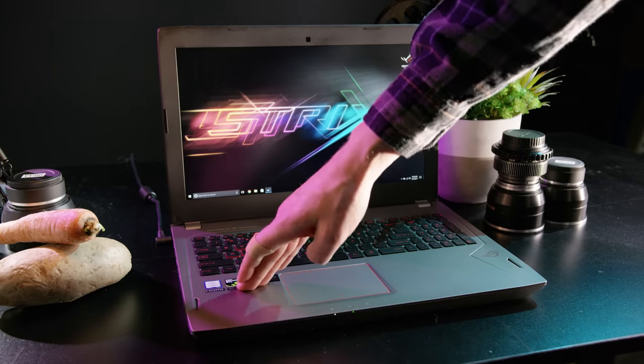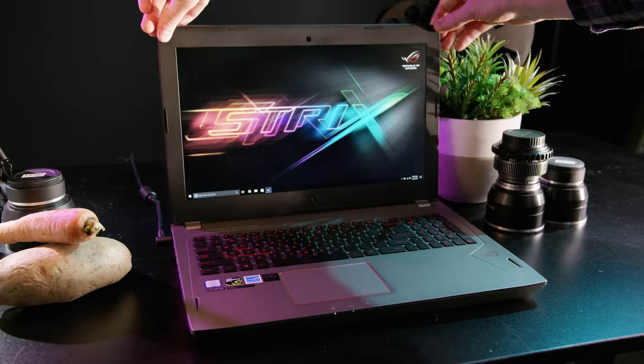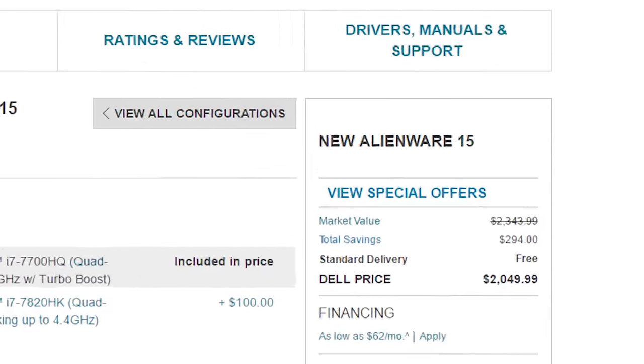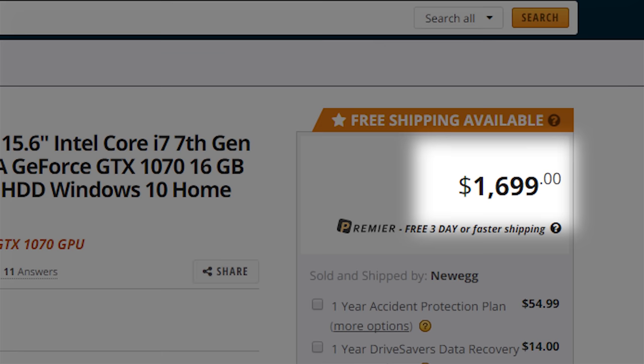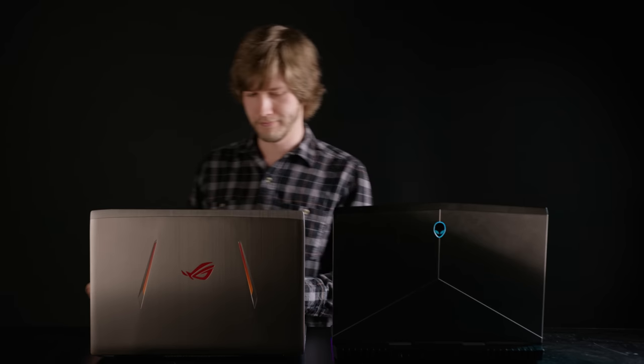There is some flex around the keyboard and trackpad, and the screen and hinge are solid but could be better. Although the Strix doesn't have quite the robust build quality of the Alienware 15, for the same specs it comes in at a whopping $645 less. So I'm sure some folks will find themselves asking, did I really need that magnesium?